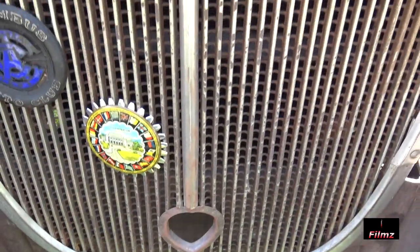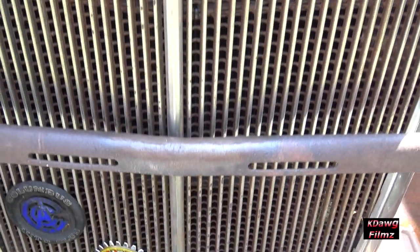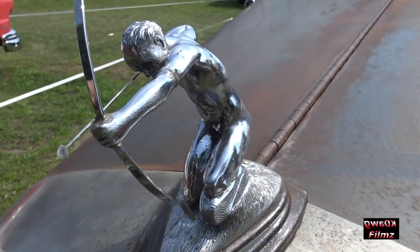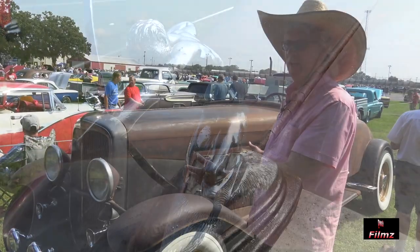The grille shell is from, like, a '34 or so. And then the rest was just, we put it together dimensionally in the shop so it looked halfway correct.